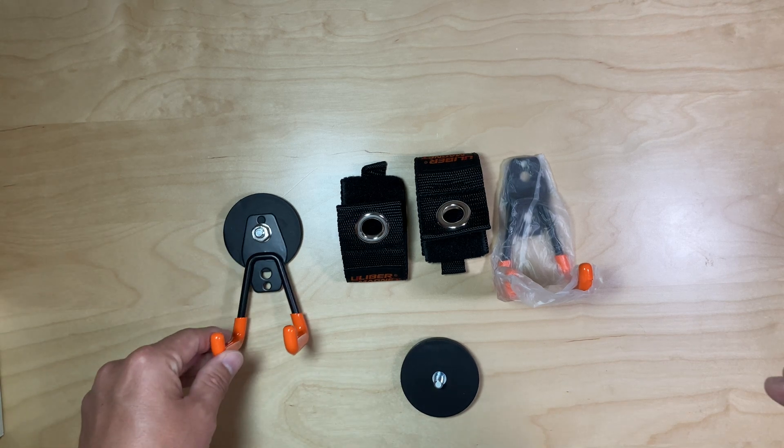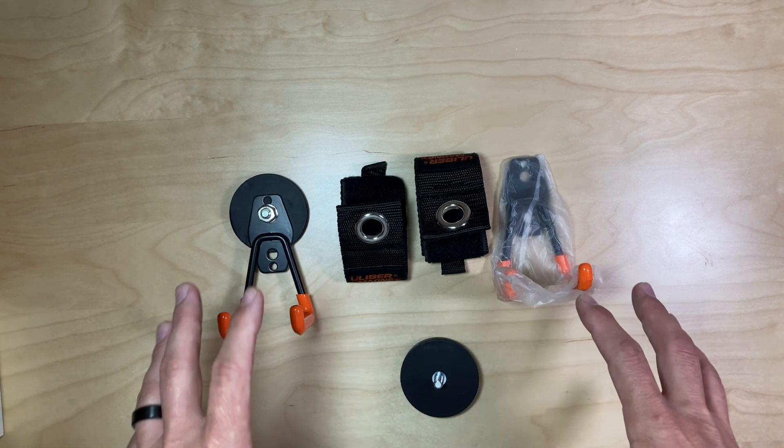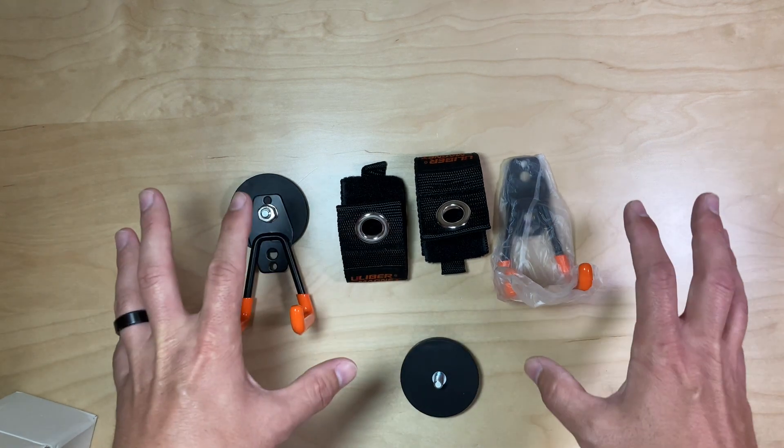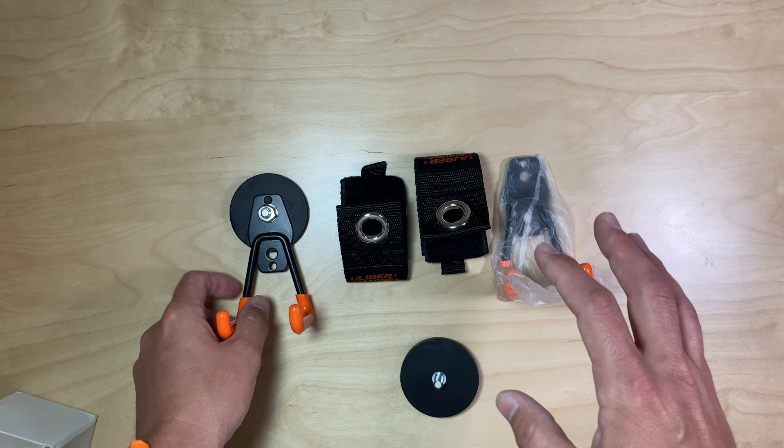The seller sent me this two-pack magnet organizer hanger. This one in particular is the Garage Magnetic Hooks with extension cord organizer, and this is all the parts and pieces that come in the box.